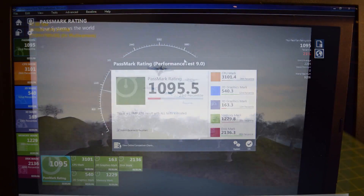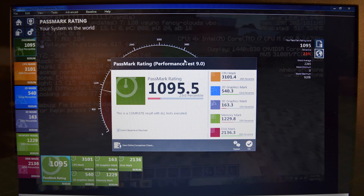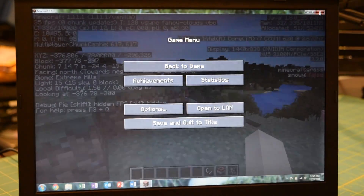I guess you should probably break some blocks or something — you could show how framerate fares while doing different actions. That's all I'm going to do for Minecraft, so I'm going to exit out of this.